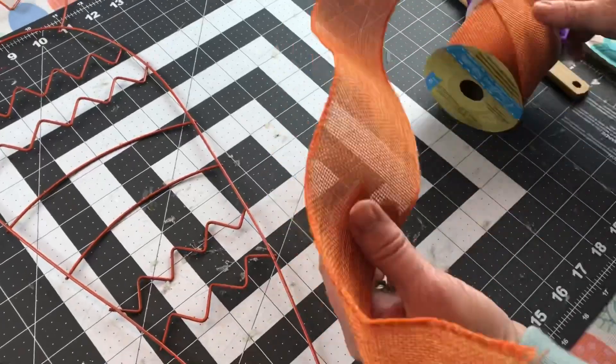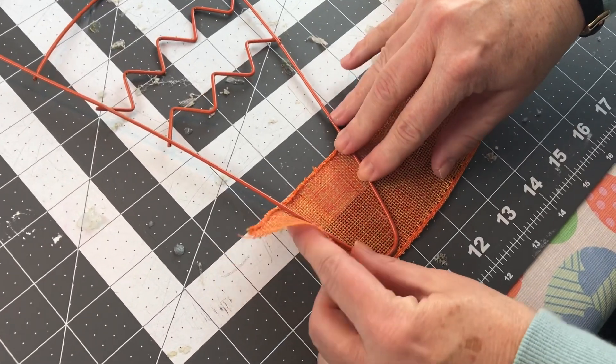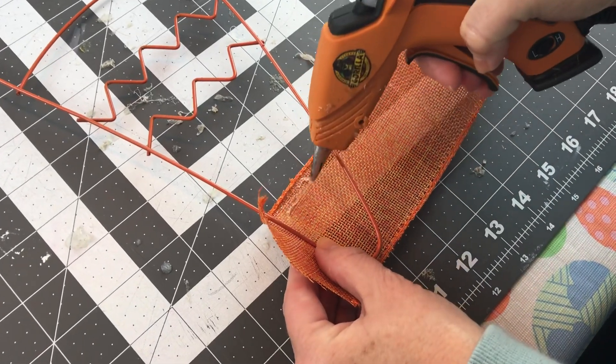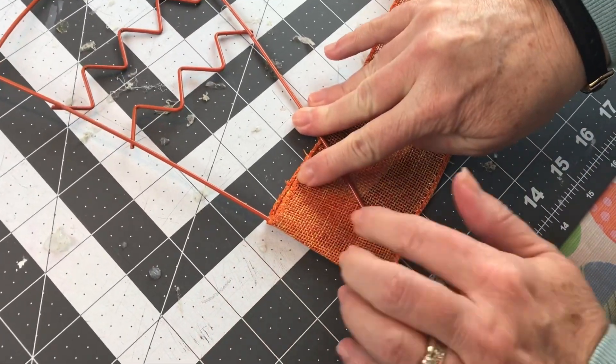You might want to put on your hot glue finger guards for this part. We're just going to flip our frame over to the back side and hot glue our ribbon onto the frame. Just be very careful when you're adding your hot glue — make sure you don't hot glue your wreath down to your table. Then let it have a little bit of time before you start wrapping your carrot wreath form.